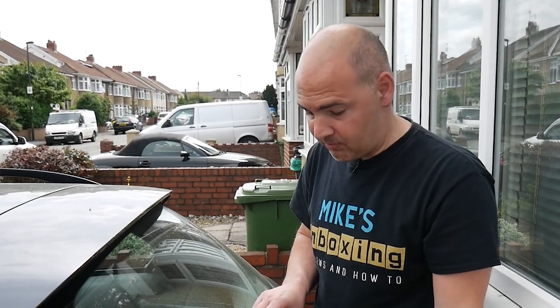So there we go — that's how to fit a rear wiper blade on your E91 BMW. Any comments or questions, stick them in the section below. I've been Mike, this is Mike's Unboxing Reviews and How-To, and we'll catch you in the next video. Thanks for watching.